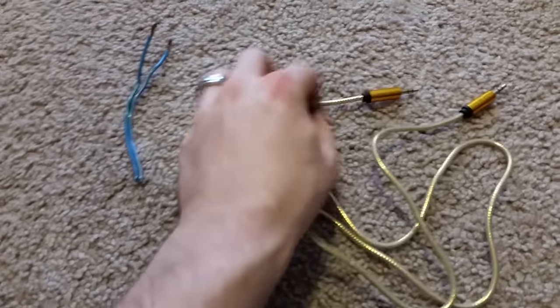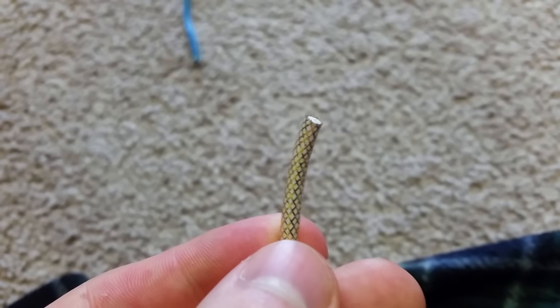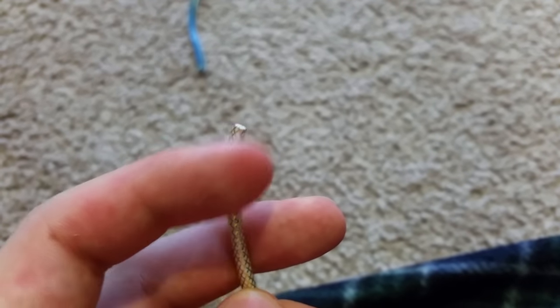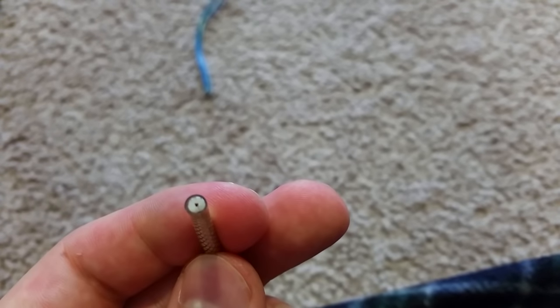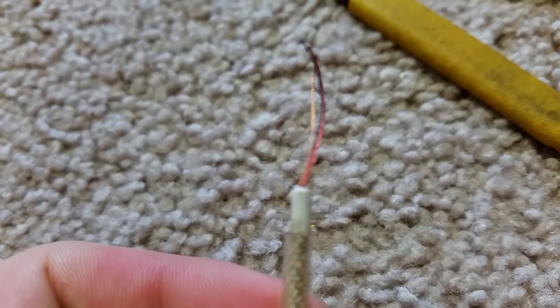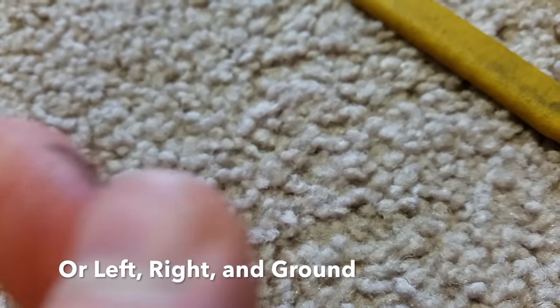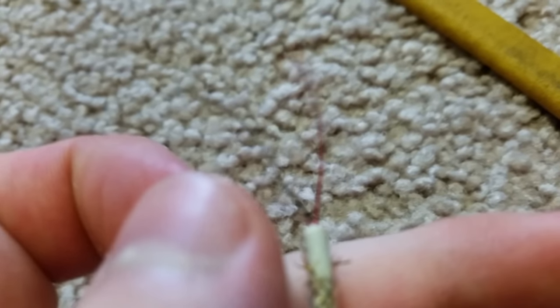First thing we're going to do is chop this in half. Once you cut it, you'll need to separate out the positive, the negative, and all of the wires surrounding the outside which are the grounds. Peel back the plastic and separate those out. Once you crack it open you're going to have three wires: your positive, your negative, and your ground. They should be color-coded — red is positive, black is negative, and you'll have another one which is your ground.